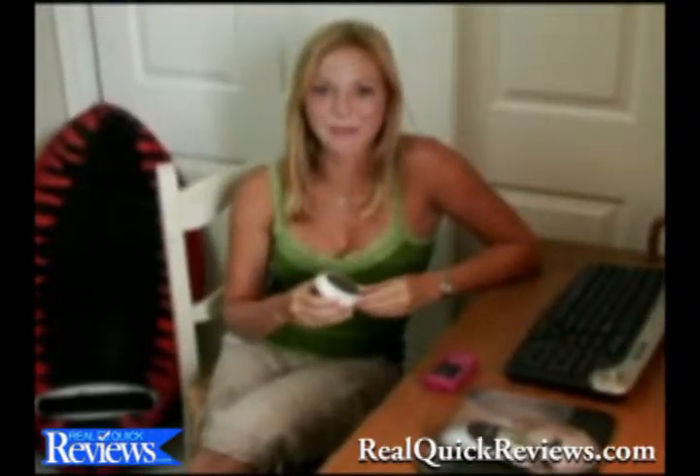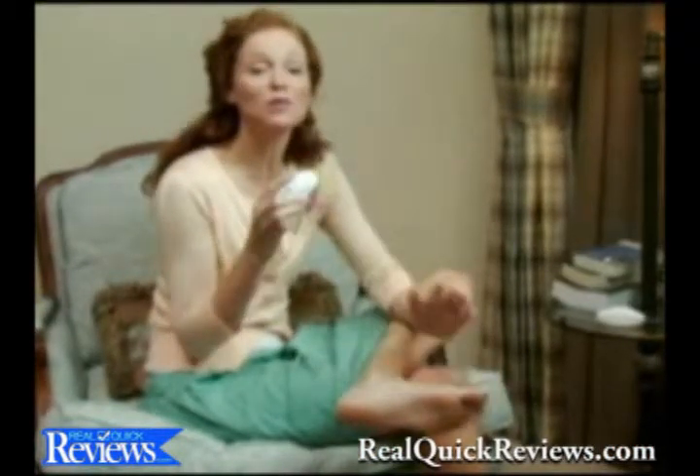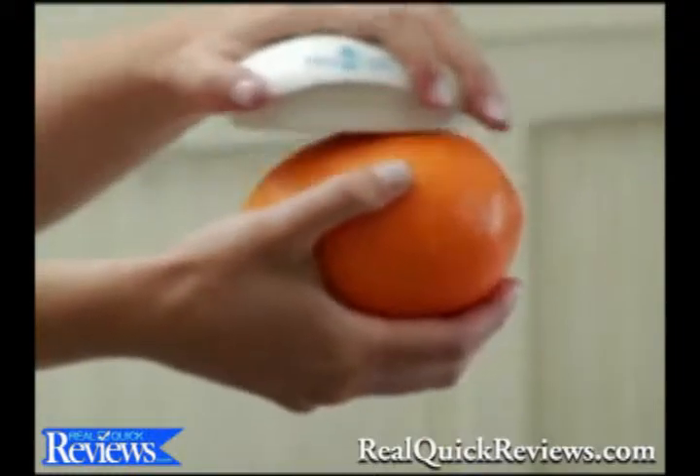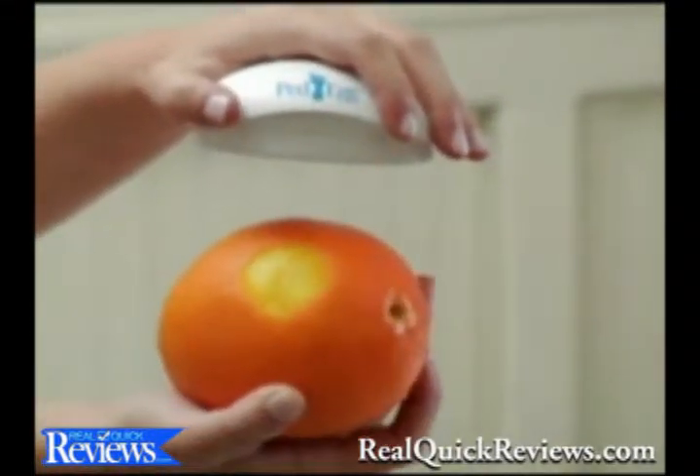I can use the Ped Egg in my bedroom without making a mess. Why didn't somebody think of this before? It's great. As this demonstration illustrates, the Ped Egg gently removes only a thin layer leaving perfectly smooth skin behind.